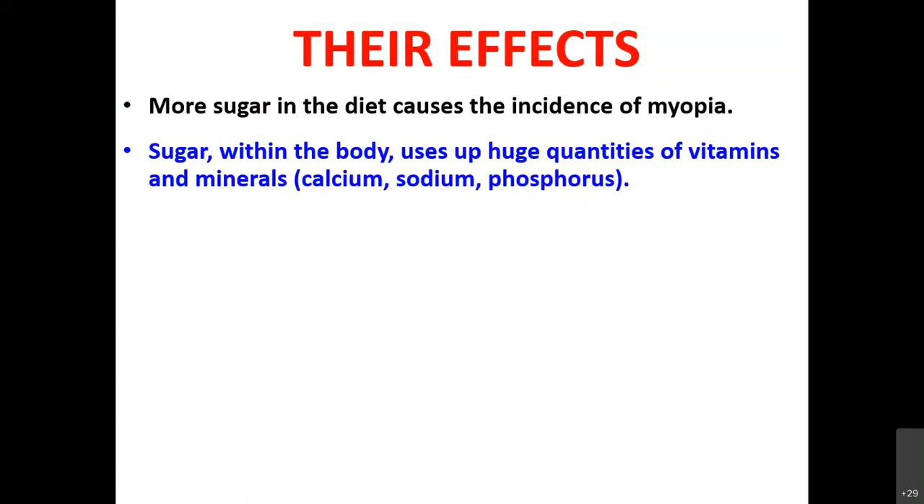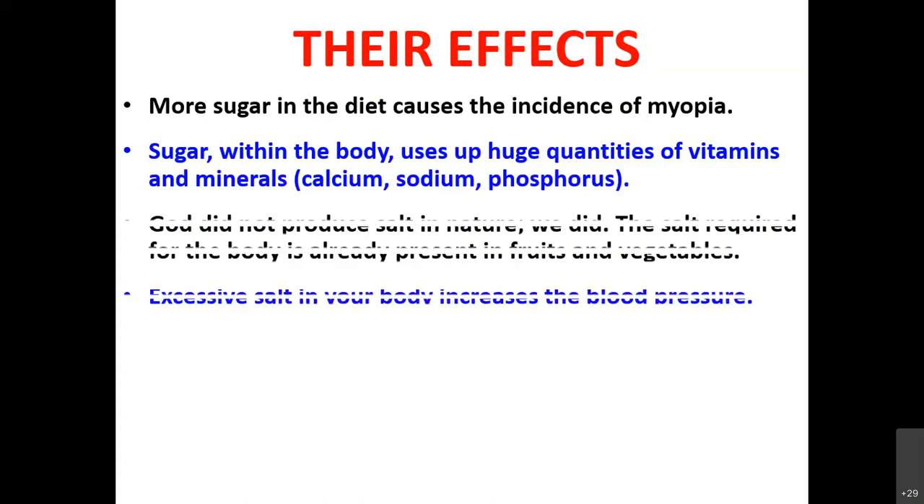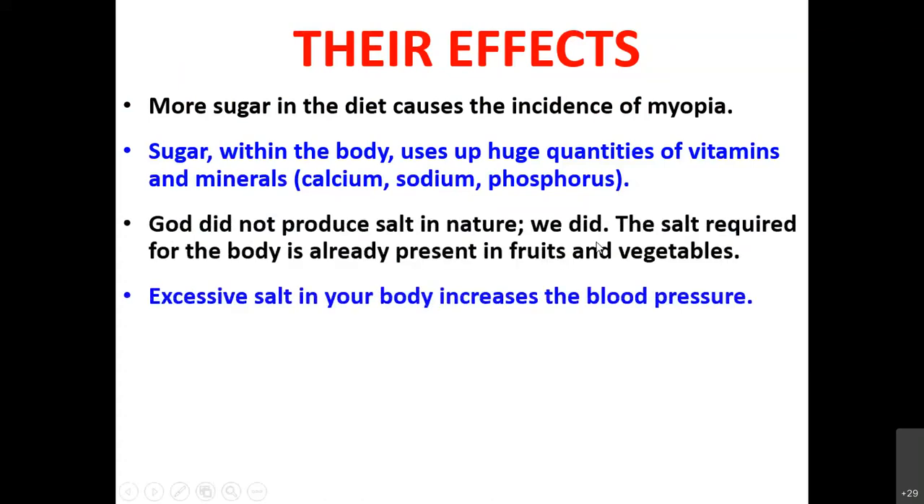God did not produce salt in nature — the salt required by the body is already present in fruits and vegetables. Excessive salt in the body increases blood pressure. Think of a water pipe: pressure in the pipe occurs either because of heavy force from the source, or because of blockages inside the pipe. Similarly, blood pressure occurs when there is arterial blockage or heavy mental pressure.